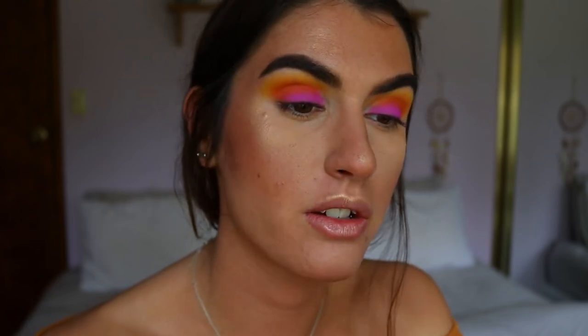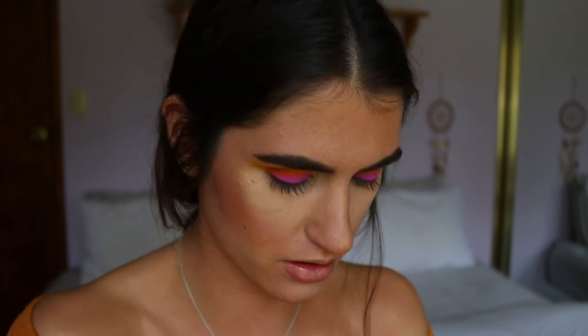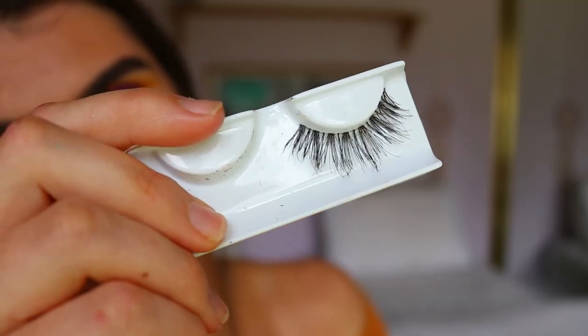That's it for the eyeshadow — it's so easy but so pretty. I love the sunset vibes. I'm going to quickly apply some mascara and then some lashes. I'm thinking my usual Temptress wispy lashes. You can totally leave it with your natural lashes — that's what I did the other day if you're not comfortable with false lashes or just not bothered. I'll decide and be back in a second.